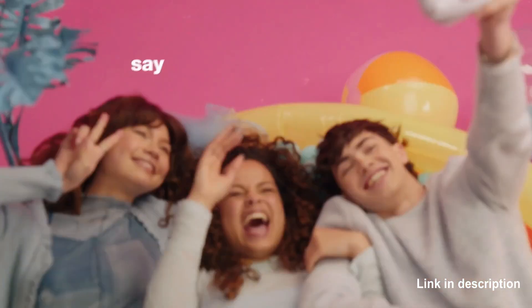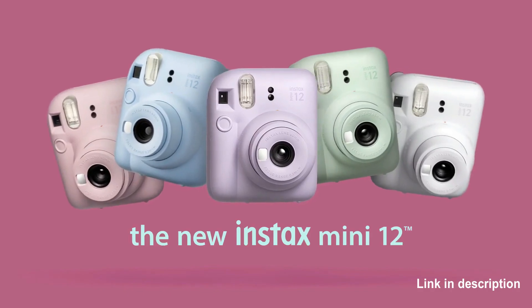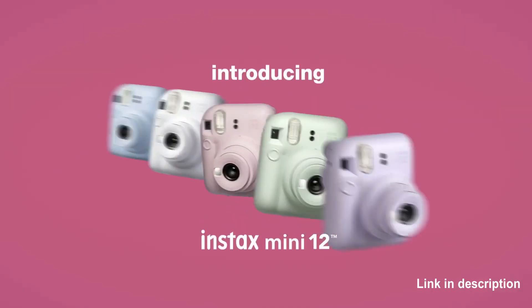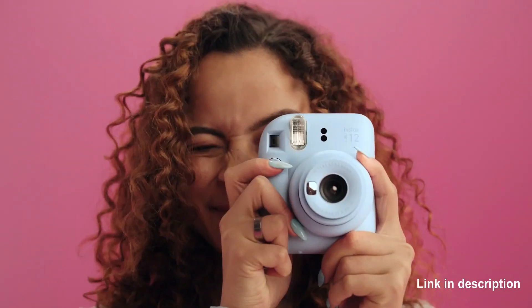About this item. Number 1: Compact and cute design — easily twist the lens to turn on and off. Number 2: Built-in selfie mirror for easy selfies, and close-up mode with parallax correction.